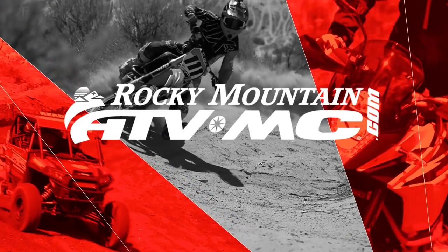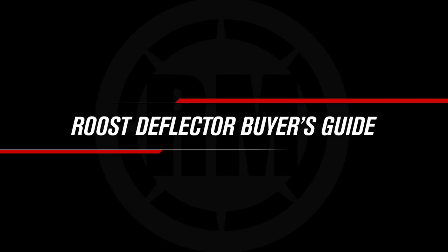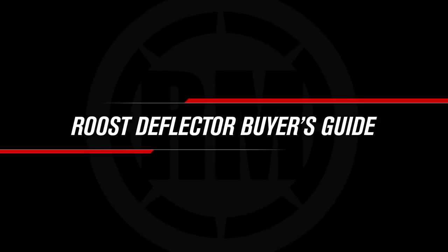Hey everyone, I'm Chase at Rocky Mountain ATVMC here with our top five roost deflectors for 2019. So roost guards — we all know there's a lot of great options to choose from at Rocky Mountain, which is awesome but can make it a little bit difficult knowing which one is gonna be best for you. So today in this video we're here to help you out.